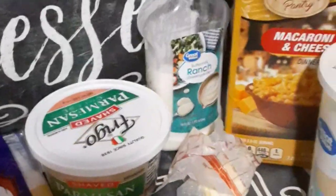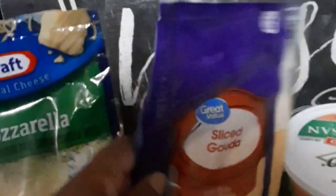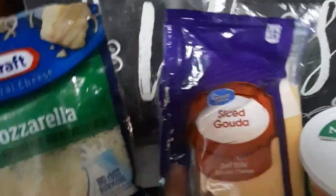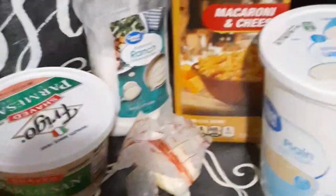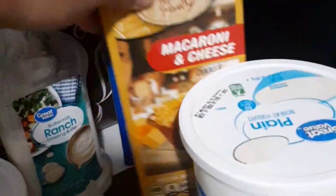Here I will be using my two boxes of these cheap macaroni and cheeses. I'm not going to use the cheese packet, but I'm going to make my own. I'm also going to be using some buttermilk ranch, Parmesan cheese, some mozzarella shredded kind, and also some sliced gouda. I'm going to use chicken bouillon to season it, some plain yogurt, some unsalted butter, my cooked bacon and my cooked chicken. That's pretty much it — we're going to get started.